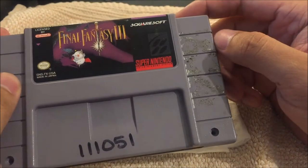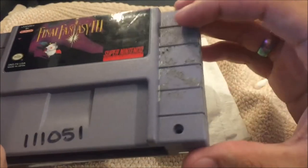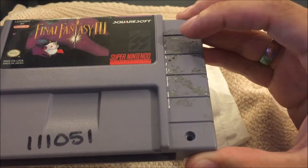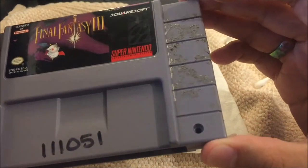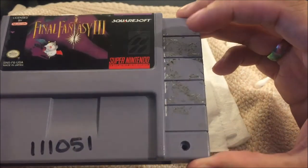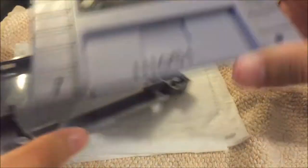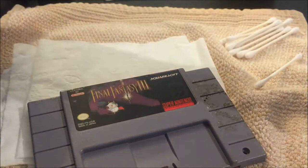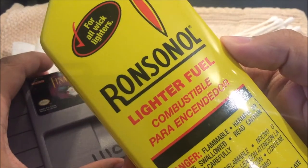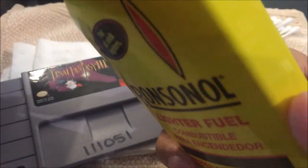Normally I would use something like hydrogen peroxide or rubbing alcohol to get this off, but when you do have some more stubborn adhesive — sticky residue — sometimes you can use other chemicals or substances that will help you remove it easily. I'm going to show you that lighter fluid actually helps a lot with getting rid of sticky residue.